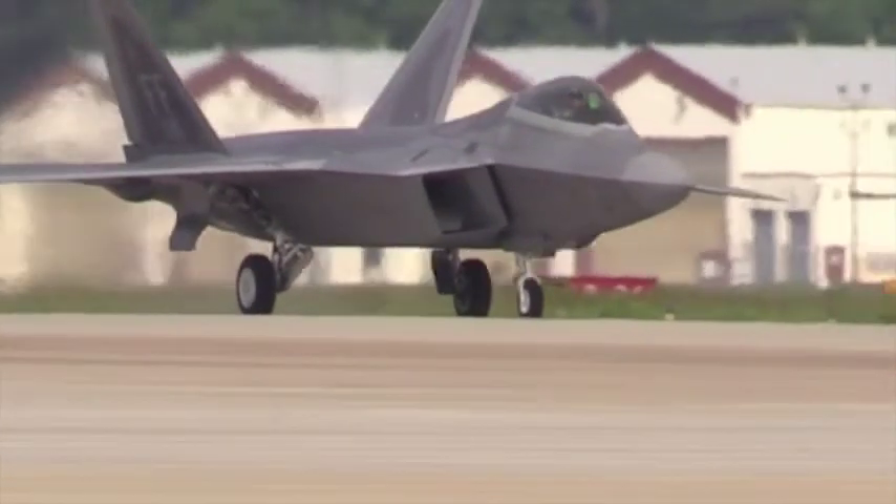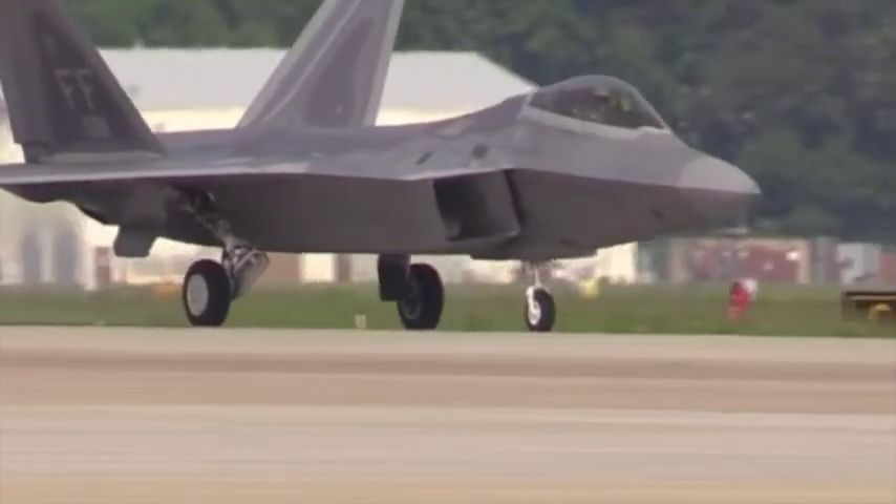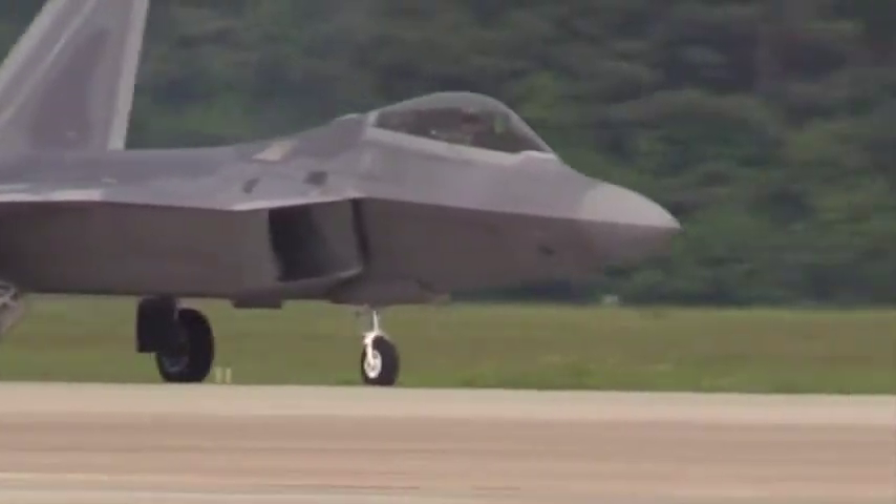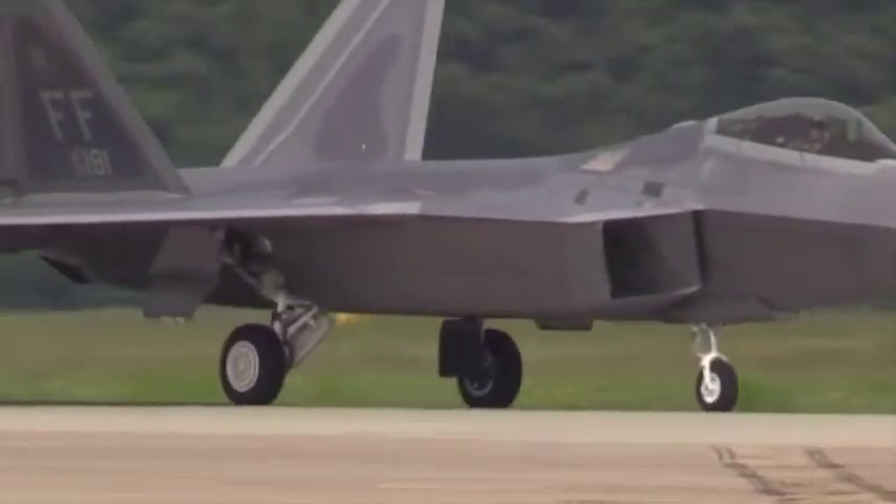It's always a ton of fun for me. I get out there, I get a good airplane, and the weather was great today. A little bit of winds, but nothing we couldn't handle. It's a lot of fun.